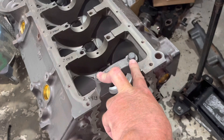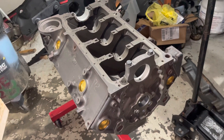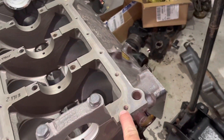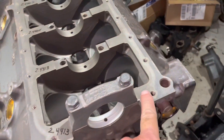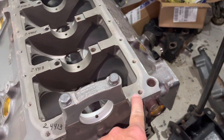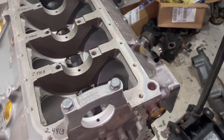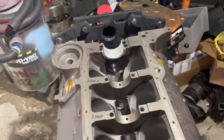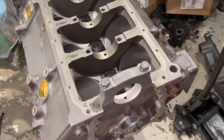These bolts are torqued to 77 foot-pounds each. Now that I've done this, I'm going to take the crank and measure its journals with a micrometer. I've written the bearing ID over here; I'm going to write the crank OD over here — that minus that will be my clearance. I'll write it somewhere with a Sharpie so I've documented the clearances for this engine, and then I'll just take a picture of it so I know what my clearances are.